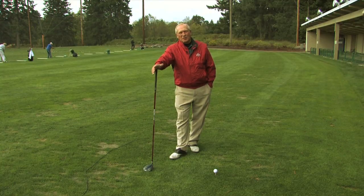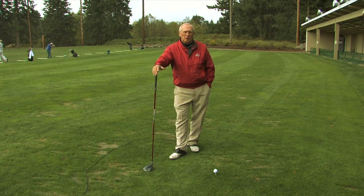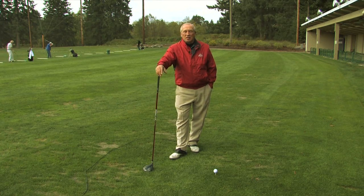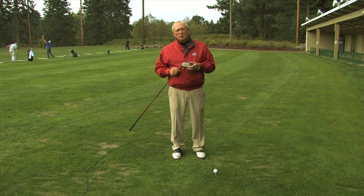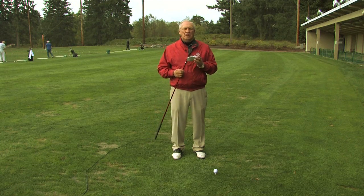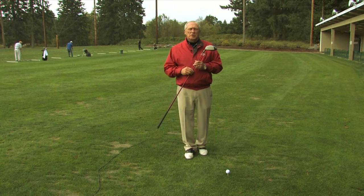Probably the number one question all golfers want answered is: how can I hit it further? Everyone wants to hit it further. There are several aspects to that. One is the actual path of the golf swing that you make. The other is the equipment you use, such as the driver that you have — the amount of loft on it, whether it's a low loft such as an 8 or 8.5 degree, or maybe even up to a 13 degree driver. That has a lot to do with it.